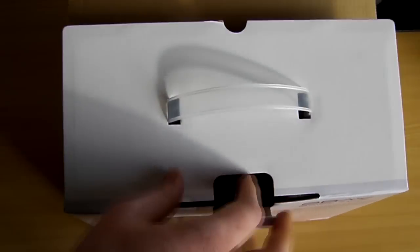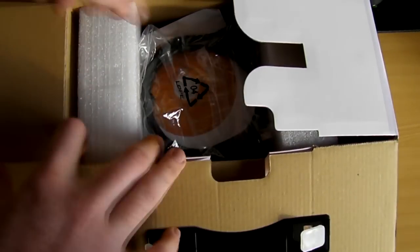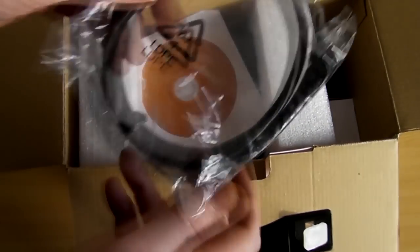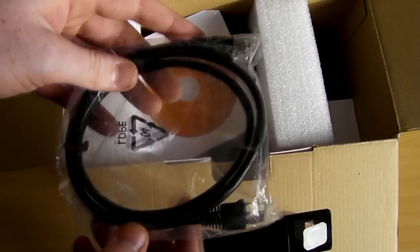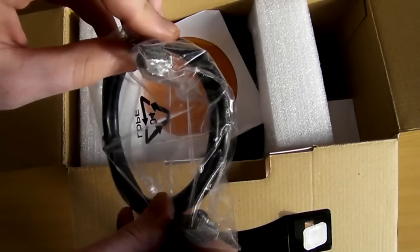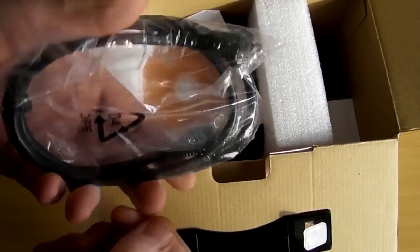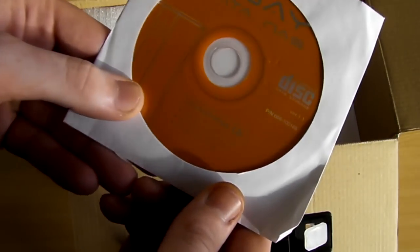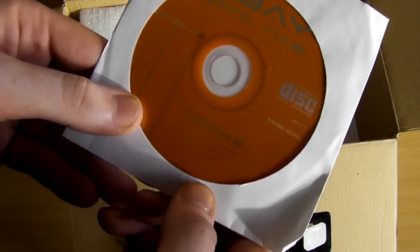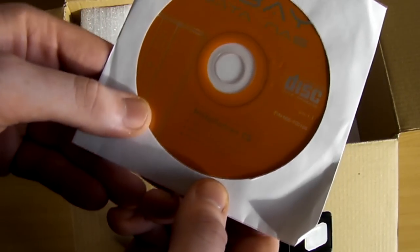So let's actually have a look and see what we've got in there. We've got an ethernet cable — it doesn't appear to be too long, but that's fine since this is probably going to be close to your router or switch. We've also got the installation CD, which has the user manual, application tool and manager user guide.